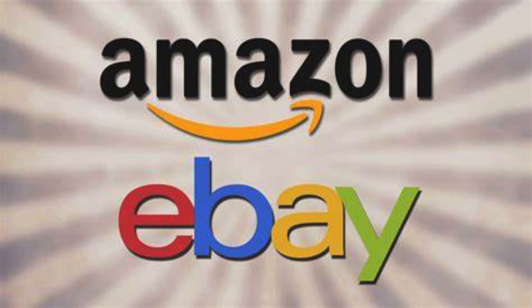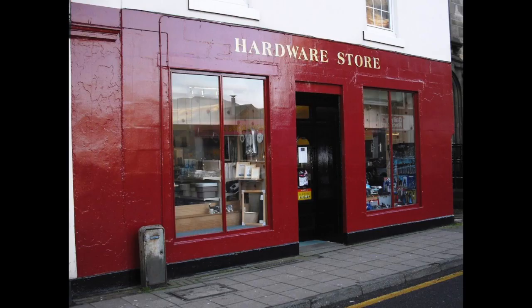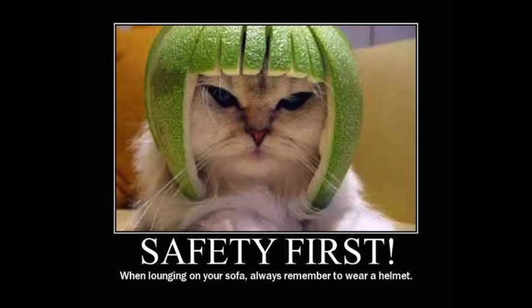Moving on to where you can get resin — resin is widely available online such as eBay and Amazon, with many different brands available. You can also get it from your local craft or hardware stores. If you live in the United States, this includes Michaels, Hobby Lobby, Flixart, Home Depot, Ace Hardware, and Lowe's. Since resin is considered a hazardous material, it's important to take precautions and protect yourself with proper protective equipment.